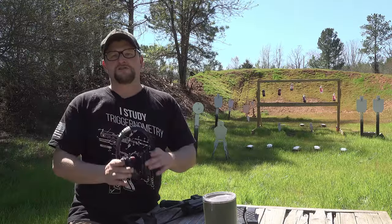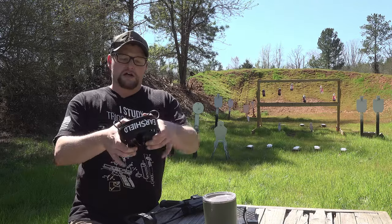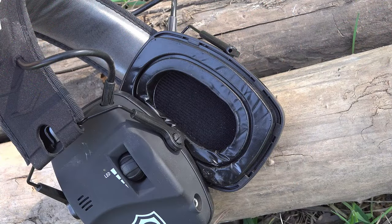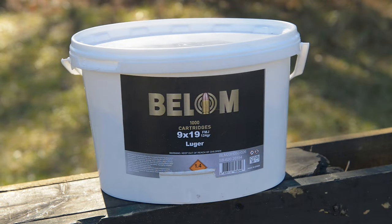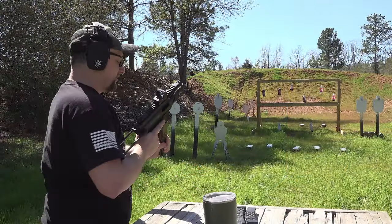I am running some new ear pro. Our friends at Otis Technologies sent us out some of these EarShield Rangers. They are electronic ear pro — very affordable but decent, good high quality, very comfortable. We'll try these out a little bit and do some shooting. We're shooting some 124-grain Belom ball ammunition out of this Strybog here today.